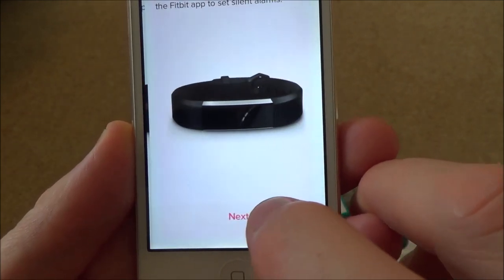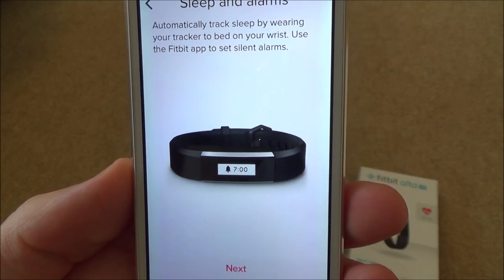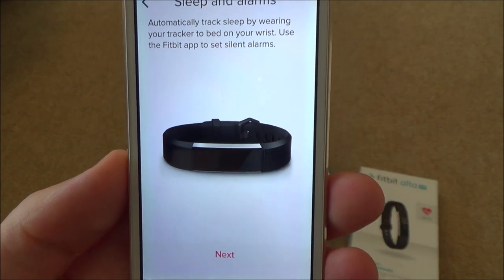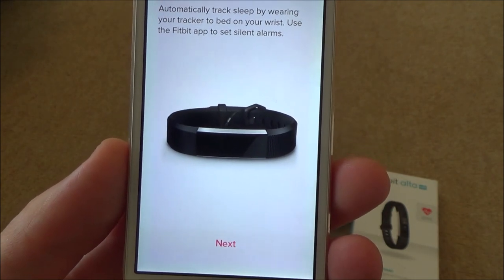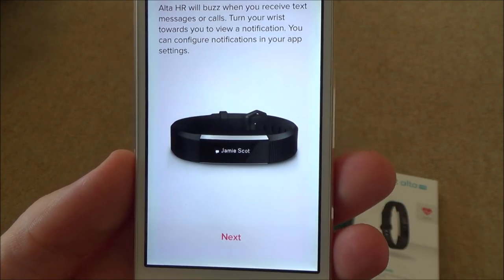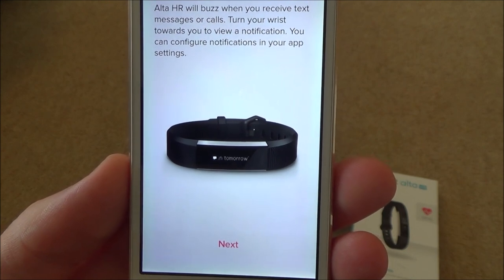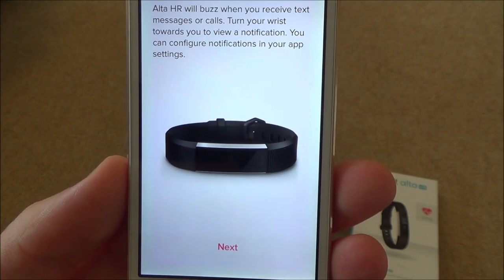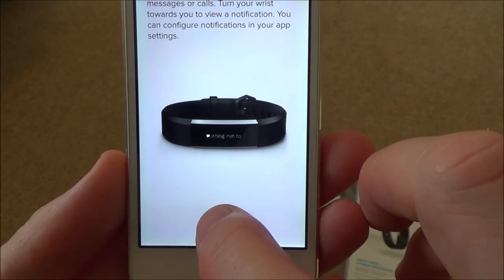Automatically track sleep by wearing your tracker to bed. Use the Fitbit app to set silent alarms - I presume that means it will just vibrate and won't wake your partner. The Alta HR will also buzz when you receive text messages or calls. Turn your wrist towards you to view a notification, and you can configure notifications in the app settings.